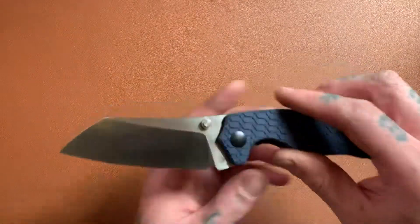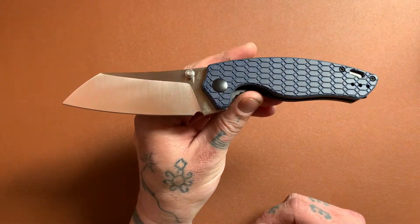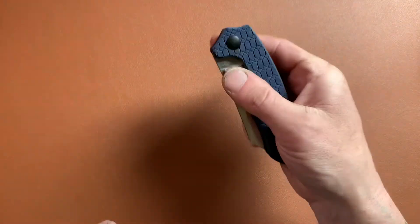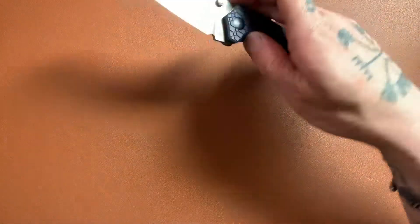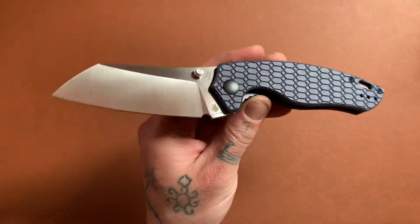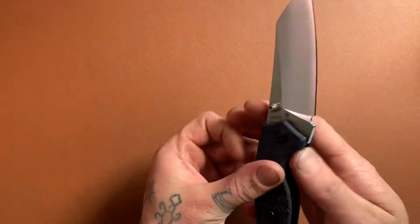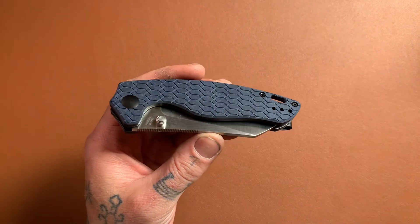Guys, I feel like this is kind of a sleeper. I don't see a whole lot of people talking about this knife — people usually choose maybe the Sheepdog over this, or maybe they just don't know about it. But this knife is amazing — just incredible. The action, ergonomics, design, everything. I really love this knife, highly recommend it. For 70 bucks it's incredible — you're getting amazing action, great steel, great design. 70 bucks, you can't beat it. And that's gonna do it. Thanks for watching, y'all. Adios.